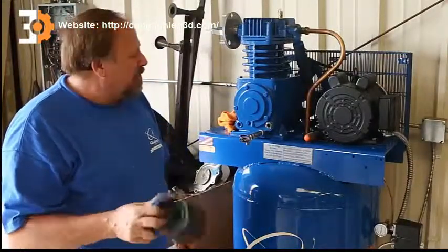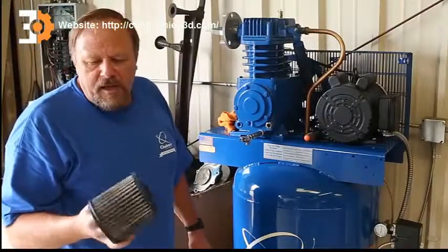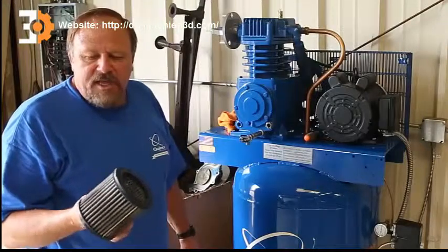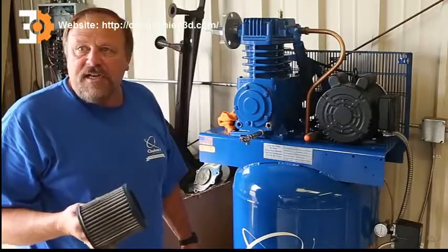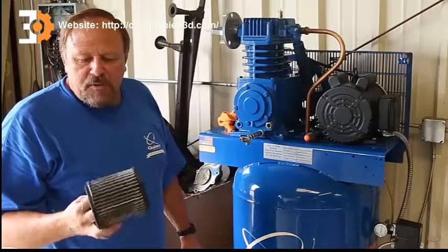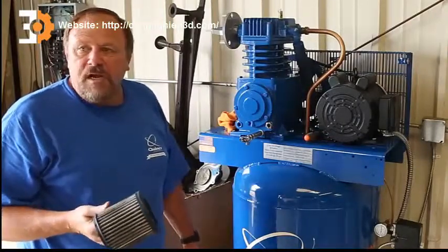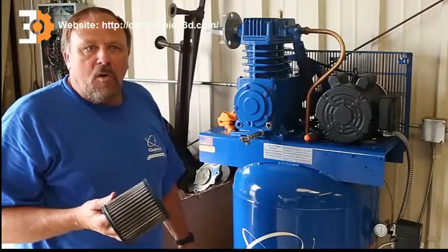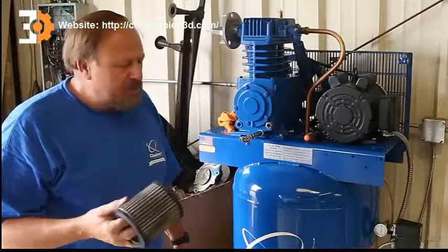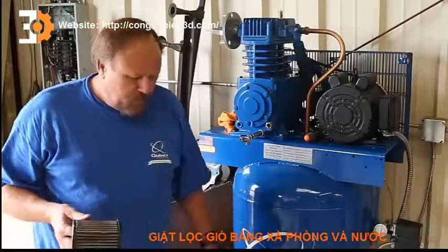The nice thing with Quincy compressors is that these filters are made with a special polyester filter. It has the advantage that it can be washed out, extending the life of the air filter probably 7 to 10 times. The biggest advantage is that the polyester material filters the air 10 to 20 times cleaner than a standard foam or paper air filter. So that's a huge advantage. We're going to wash this out, clean it, put it back in, and we'll be ready to go.